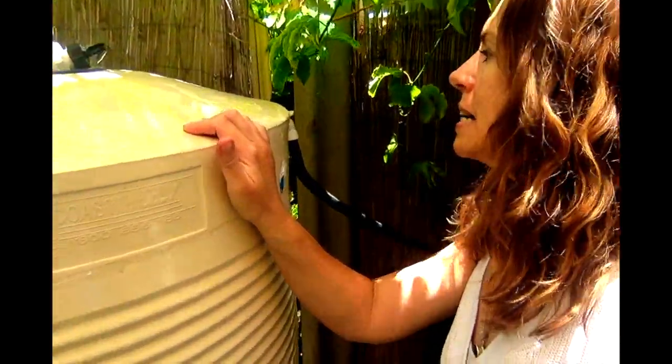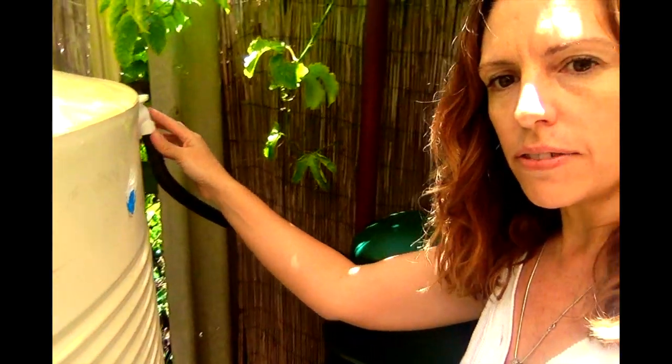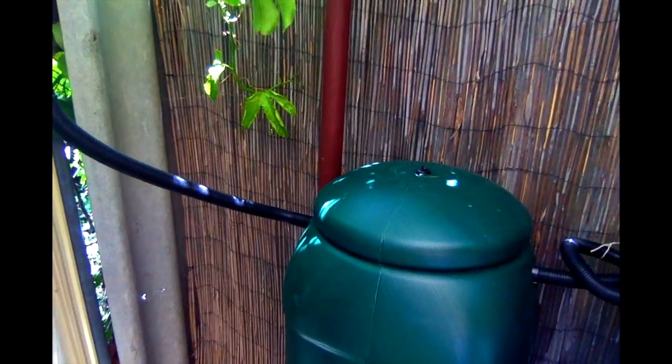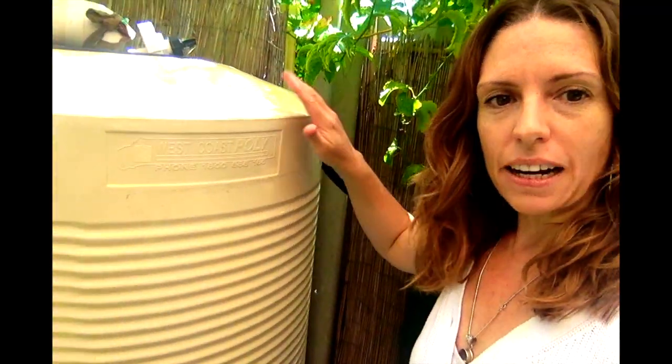I've taken the overflow from the West Coast Poly and joined that into my maize tanks over here, rather than starting straight from a downpipe. I really like this tank — the West Coast Poly.